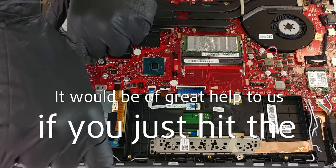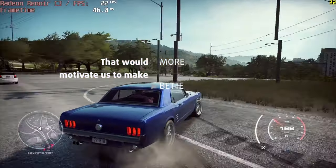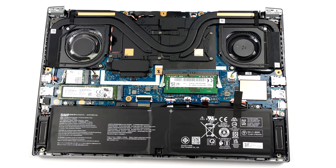Please remember, it would be of great help to us if you just hit the like button and subscribe to our channel. That would motivate us to make even more and better videos for you. The battery pack has a capacity of 60 watt-hours.